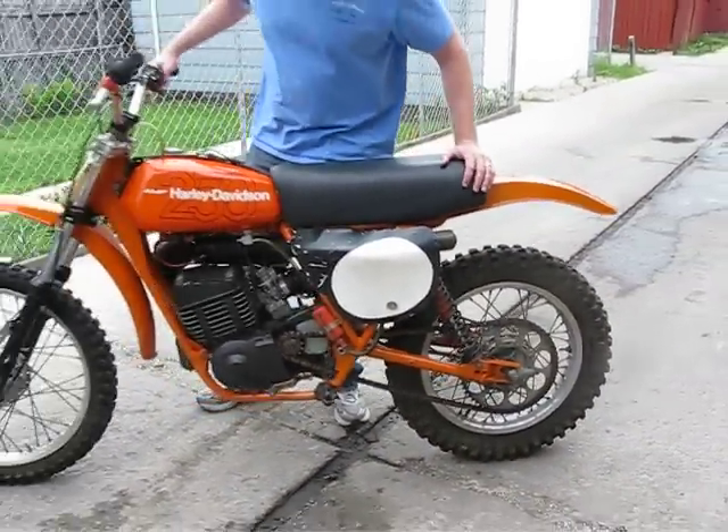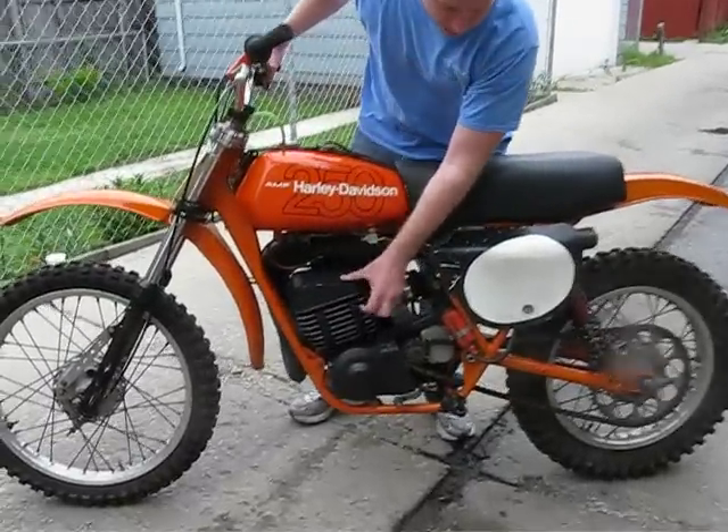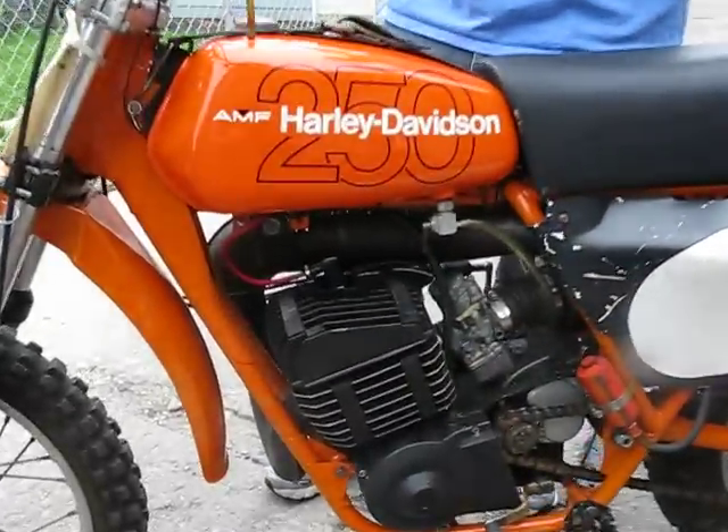The work that's been done to it at this point is this motor's been rebuilt — top end and bottom — both by a guy named Rick Horvat out of Ohio.